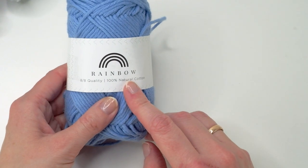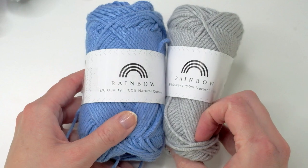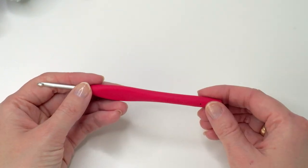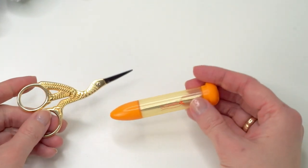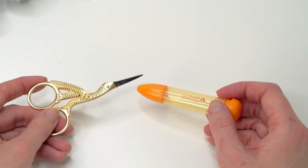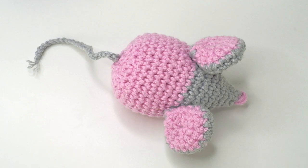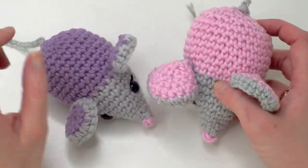I'm working with rainbow yarn today from Hobbii. I have two colors, one in gray and one in blue. I'm working with a 3.5 millimeter crochet hook and safety eyes 10 millimeter. You're going to need a tapestry needle and scissors. The finished mouse is about 13 centimeters, 4.5 inches. You're also going to need some stuffing.